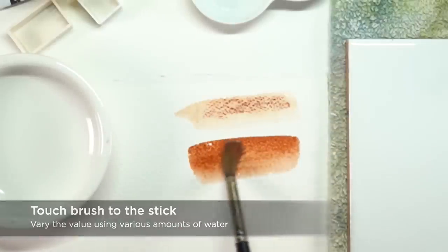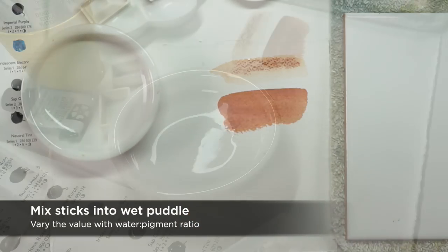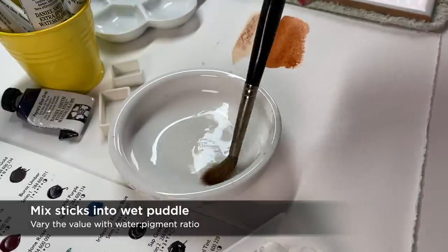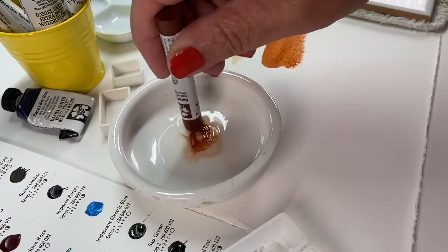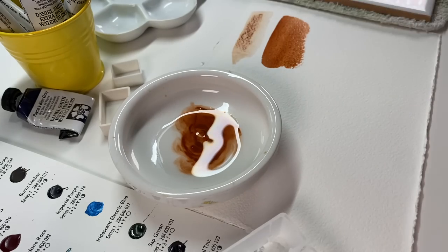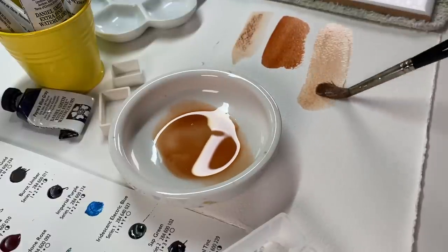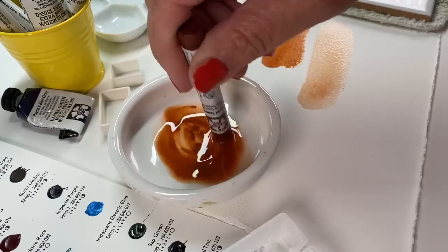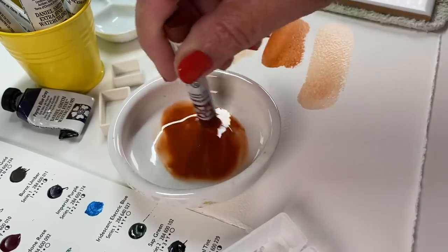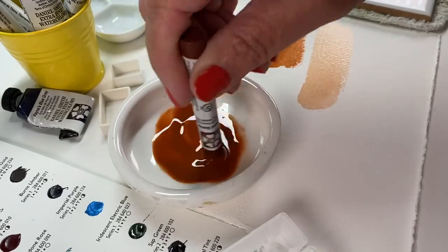You can touch the brush to the stick directly — use a lot of water and you get a lighter color, use less water and you get a darker color. You don't even have to put it in a palette; just work straight from the stick. But you can also make a wet puddle — just put some water into a dish or onto your palette. If you don't feel like putting water into the palette, just dip the stick into the water jar. It'll do the same thing. If you're making a large painting and you need a giant wash of a sky color, this is a great way to mix it because you can mix a vast amount really quickly using a watercolor stick.